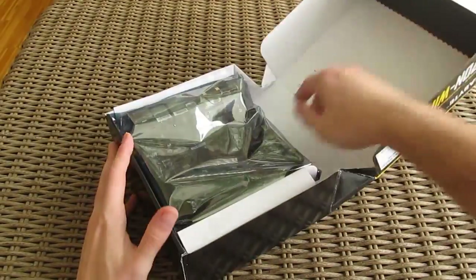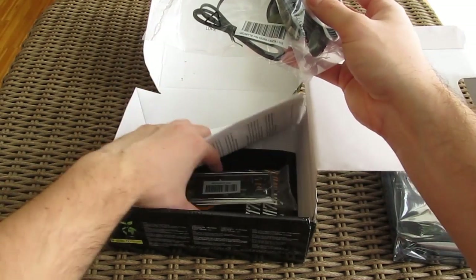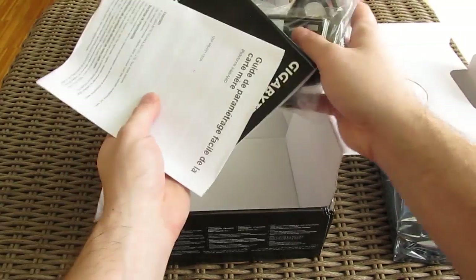Opening up the box, beneath the motherboard you'll find the bundle, which holds two SATA cables, a Wi-Fi antenna, I/O shield, and of course some user manuals and an optical disk with drivers and software.